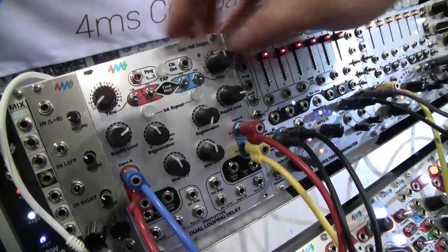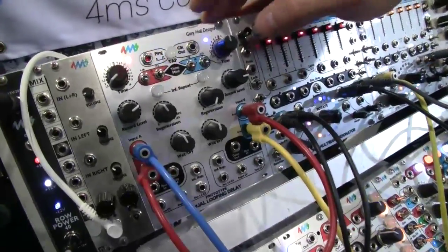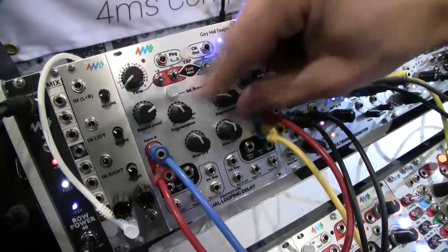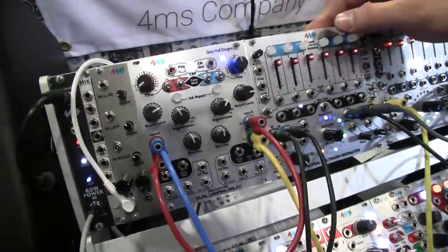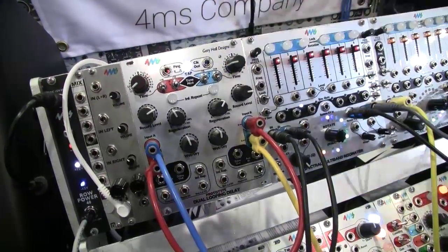You can also have very long things. Since I'm in series, whatever I hit here can be heard on the output here, and it will be looped on the output here. Slow that down.